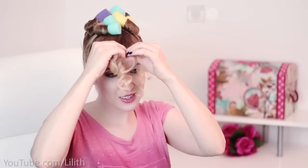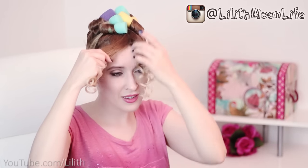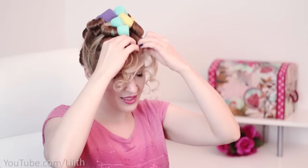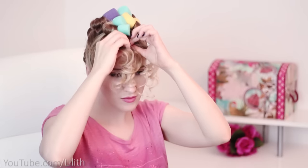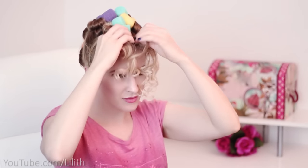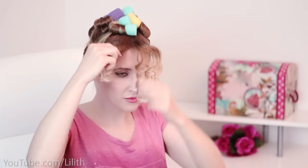Then you start removing your rollers, and here you have to spend some time working on the texture of your curls. What I like to do is split each big curl into multiple tiny curls and redefine them by twisting each tiny strand of hair around my finger. At first these curls are always going to be super tight, but simply give them some time — they're going to relax and look much more natural.